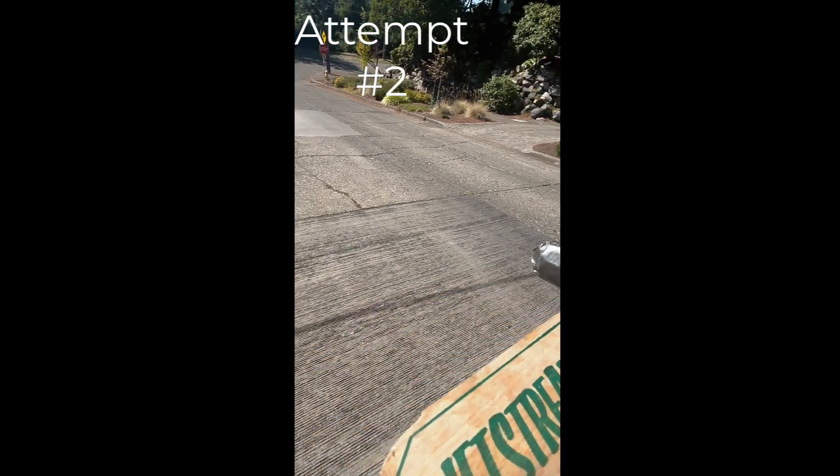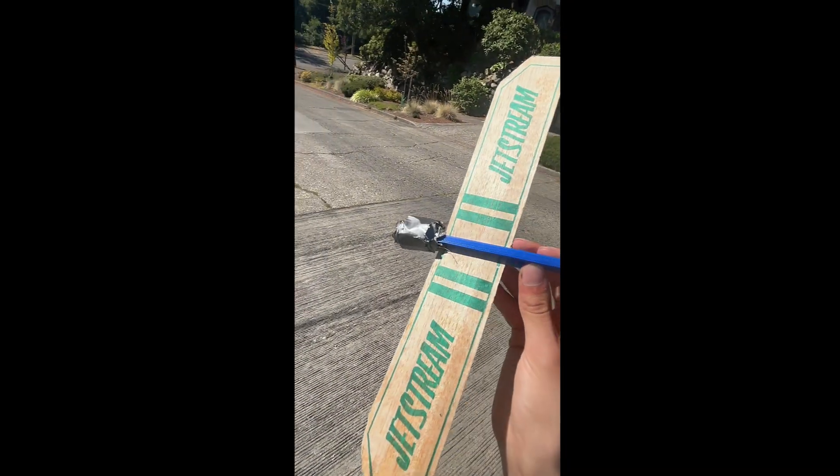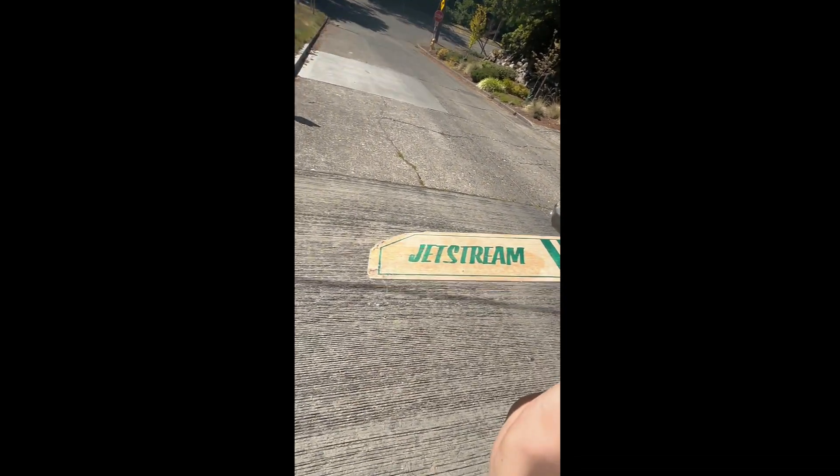Okay, attempt two. Last time it decided to quit on me, so I gave it a tumor to increase its center of balance. Hopefully that should help.